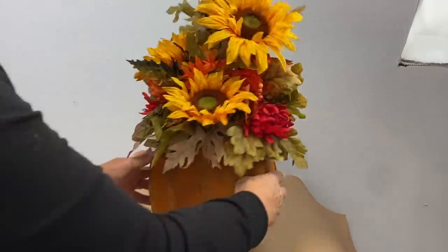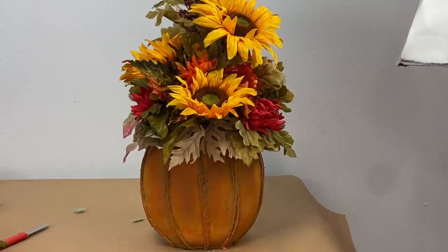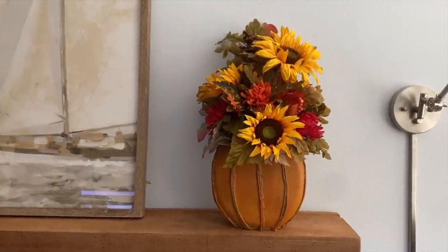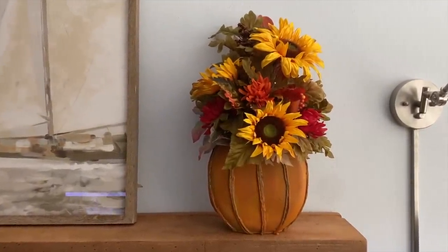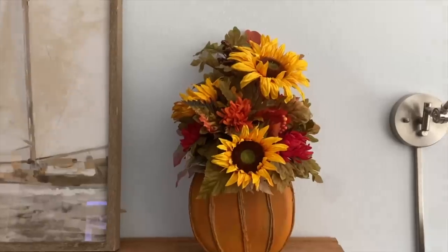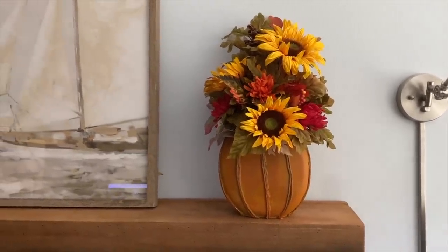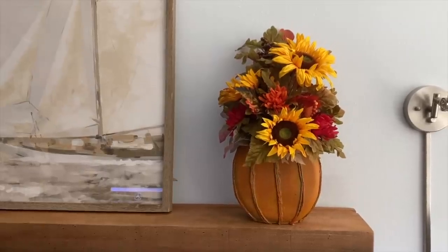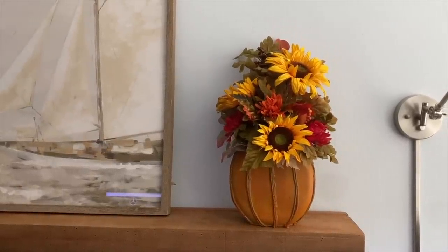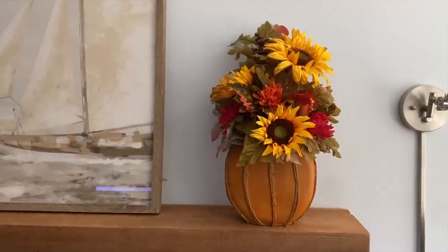And there we go — we have a beautiful fall arrangement in a pumpkin. Here is our beautiful fall arrangement in our pumpkin that started out as a Tide Pods container. Isn't that pretty? Lovely on this wooden shelf. So next time you have an empty Tide Pods container, think about turning it into a pumpkin like this and putting a pretty fall arrangement in it. Thanks for watching and I'll see you next time right here on Home Talk.